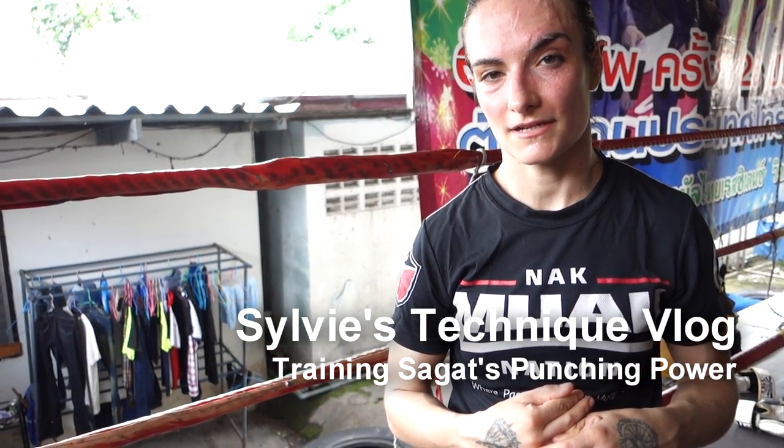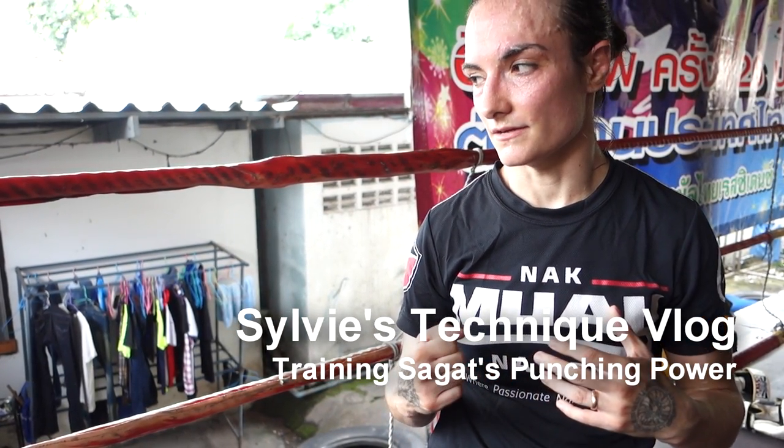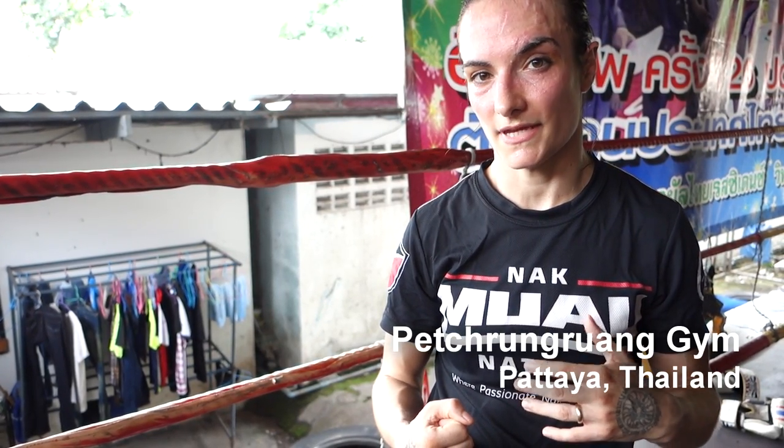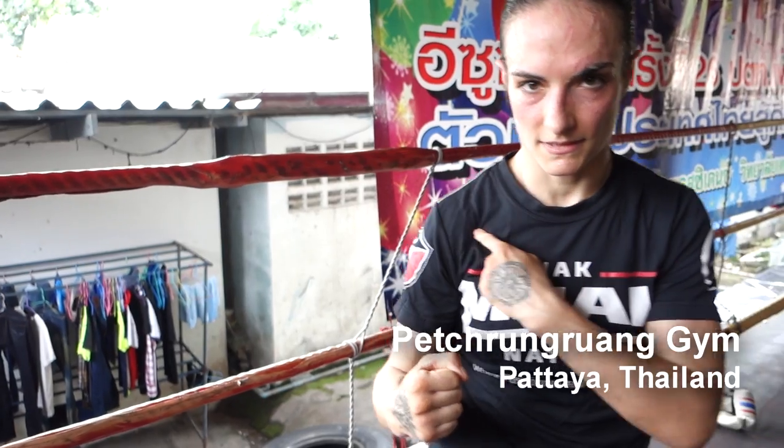Welcome to Sylvie's technique blog. I'm going to show you an exercise for the right cross that I learned from Sagat. It's all about the rotation of the shoulder, and it's basically the same thing as when I showed hitting the wall.